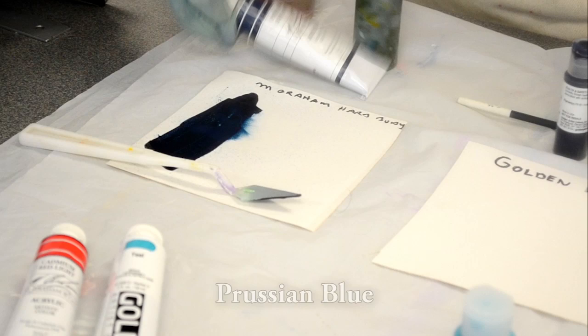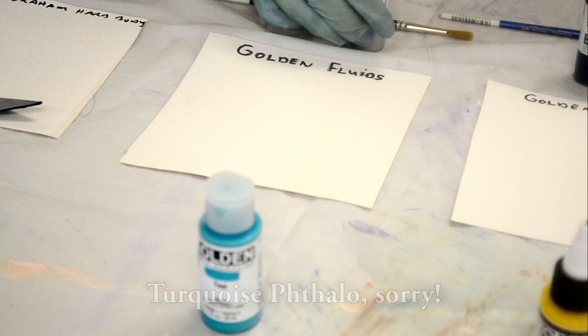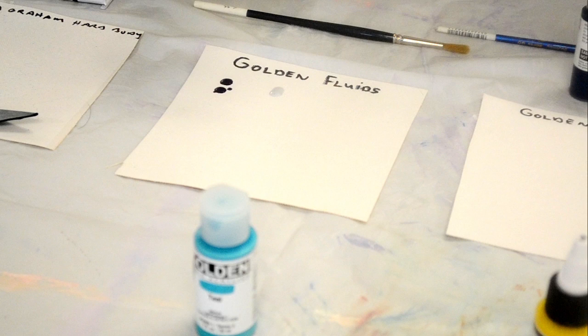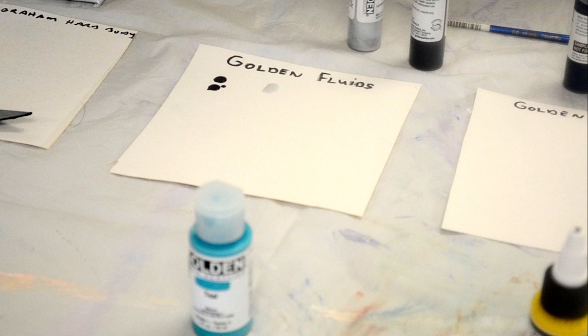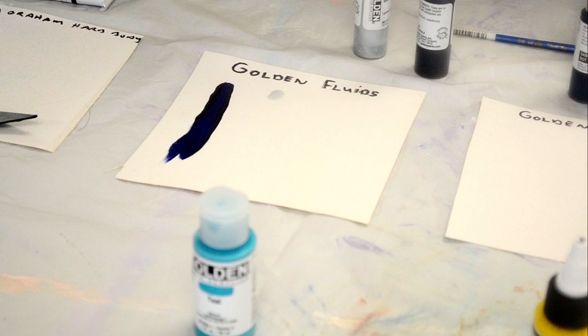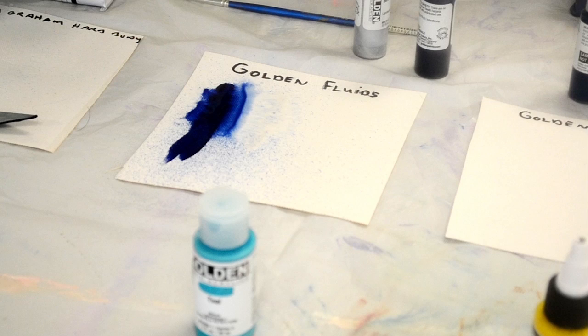Then we're going to move over to the Golden Fluids. We sell them in the one ounce. I've got an Indigo, which is an Anthroquin, and I've got the Iridescent Silver Fine. You can see how it's quite a bit thinner — it's more like a heavy cream compared to the hard body. With just a little bit of water, look at that spread! See the difference there? And if we add some water to it, see how much more it goes than the hard body did?